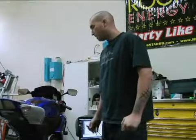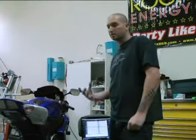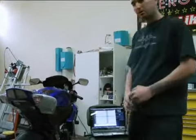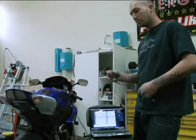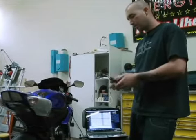After you install the Power Commander and get everything back together, what you're going to need to do is load the software. You take the disk, you throw it into your laptop or PC or whatever you have, get it all loaded up, and you'll have a prompt to go and select which bike you have and which setup. Once you get in there and pick everything you need to find,